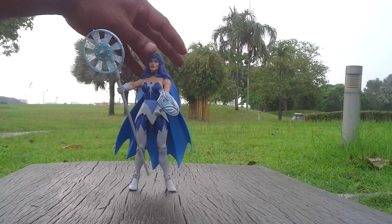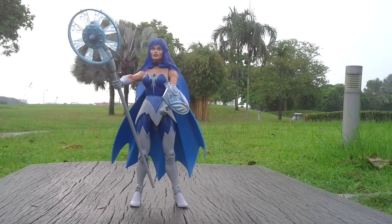As you can see from this figurine, she has a fantastic looking look.